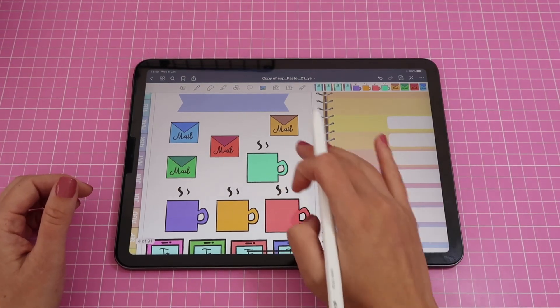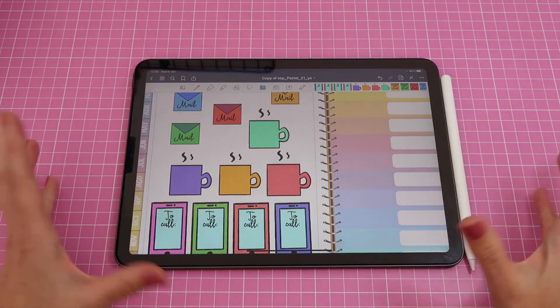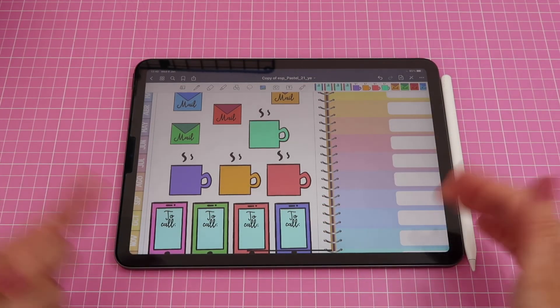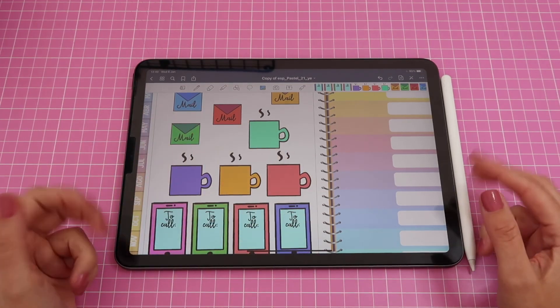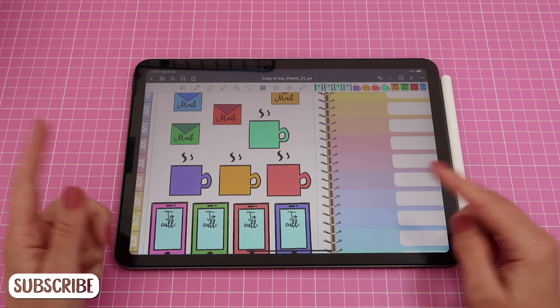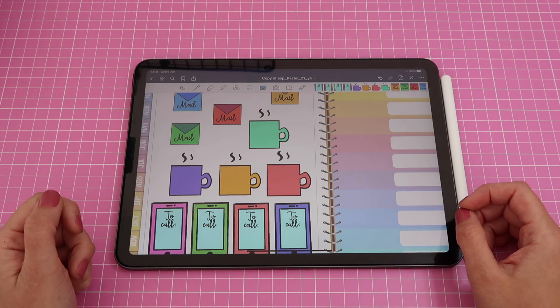And that's it — you've created your very own digital sticker sheet! I hope you enjoyed this video and learned something new. If you did, please give it a thumbs up. Leave any questions or suggestions in the comments below and I'll get back to you as quickly as I can. You can share your work in our Facebook group 'Digital Planners by Printstick' or tag Printstick Shop on Instagram. Don't forget to subscribe and click the bell so you know when new videos are out — I'm always sharing tips and tricks for fun things you can do on the iPad. Thank you and see you next time!